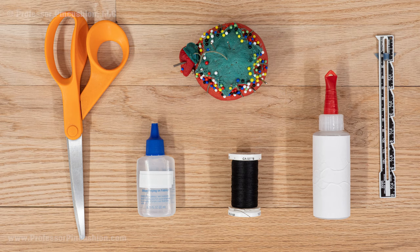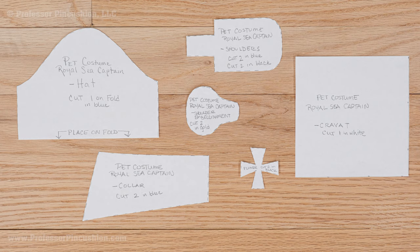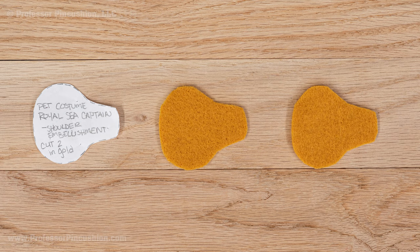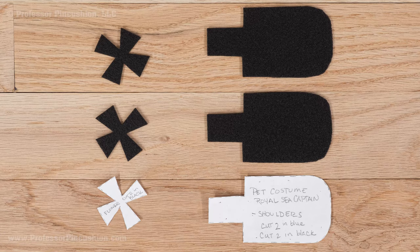You can download the pattern for the hat and collar from our website — see the description for a link. From the blue felt, cut 1 from the hat pattern with a straight edge going on a fold, 2 from the collar, and 2 from the shoulder pattern. From the gold felt, cut out 2 from the shoulder embellishment pattern. From the white felt, cut 1 from the cravat pattern. From the stiff black felt, cut out 2 from the shoulder pattern and 2 from the flower pattern.